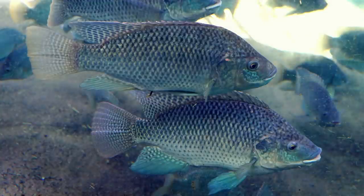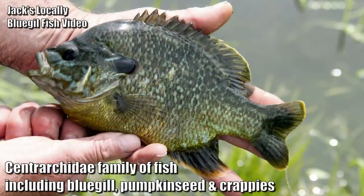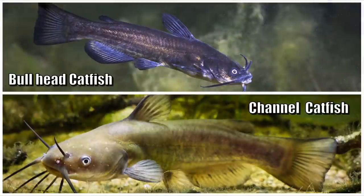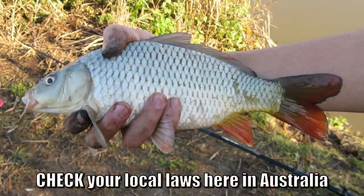You folks over in the states are spoilt for choice. You've got your tilapias, which are not legal in every state or jurisdiction. In cooler areas I've seen salmon being used in some commercial operations, and there are a few other native species. Jack Spirico uses sunfish, I believe. There are also a few different catfish you can use, and I've heard of people using sturgeon as well. Carp is also an option — in some places it is legal to use in your aquaponics.